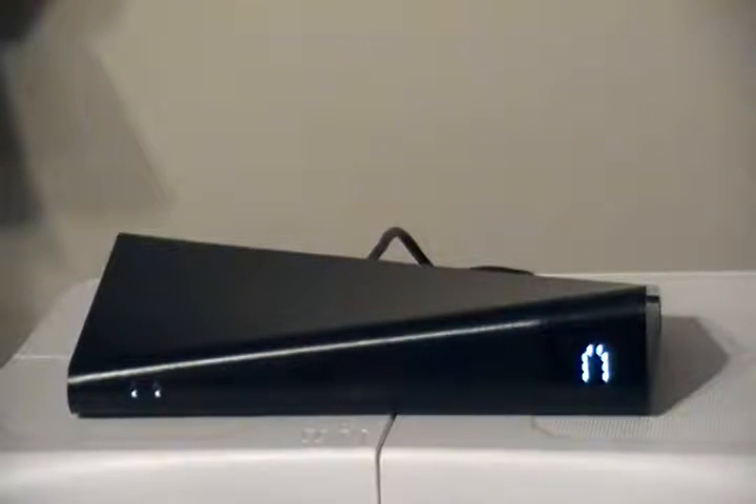Alright, Slingbox 500. Got it hooked up, lights on, and it is playing on the television.